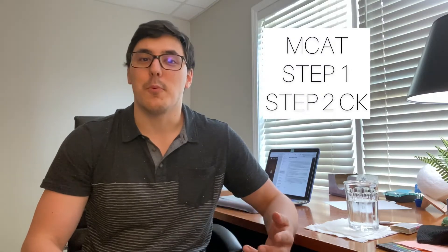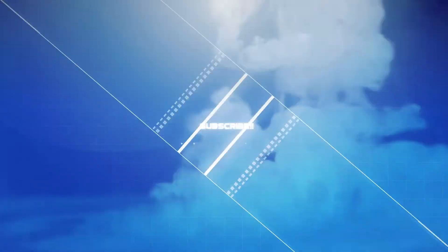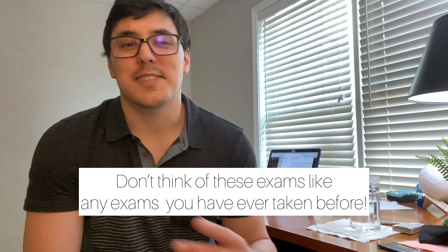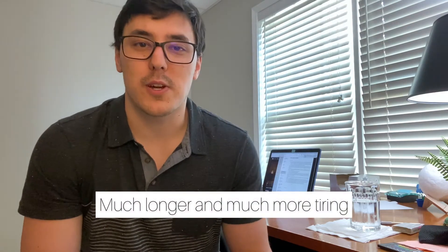In this video, I'm going to talk to you all about how to build stamina for long exams like the MCAT, Step 1, or Step 2 CK. The first thing you need to know is that these are not your ordinary exams. These are not like the exams you've taken in college or undergrad. These exams are much longer and they take out so much more energy from you. So learning how to prepare for the length of these exams is really important to actually doing well.